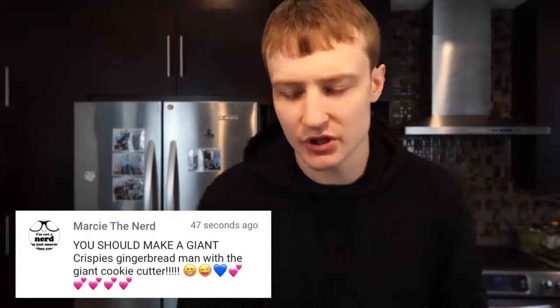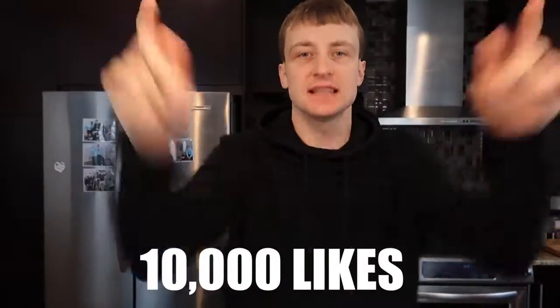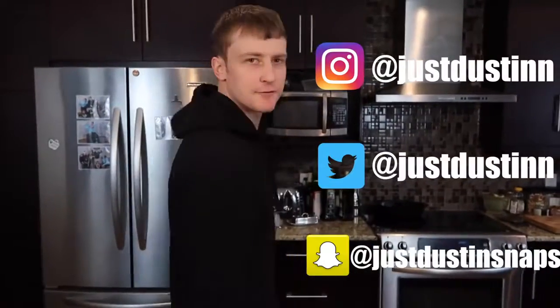I'm back with another video. I got my boy Zach on the camera. My last video, my DIY giant gummy Christmas tree — the one that weighed over 200 pounds — I asked you guys to comment down below what you want to see next. Most of you guys said the giant gingerbread man. Shout outs to Marcy the Nerd, Jakara Marshall, and Gigi Padilla — you guys all said rice krispies gingerbread man. My last video you guys got 37,000 likes, so in this video let's try and hit 10,000 likes. Follow me on all my social media platforms and let's get this video started.